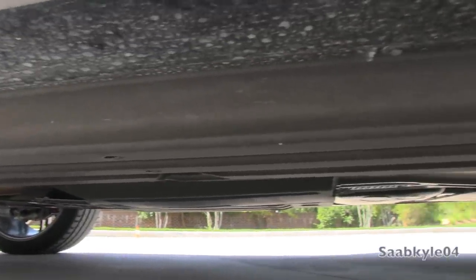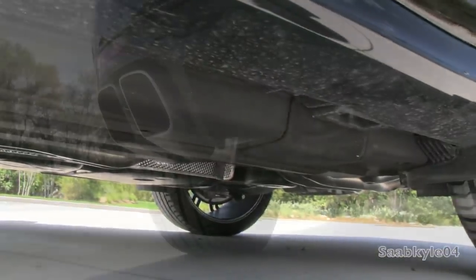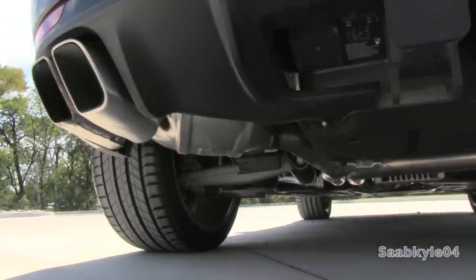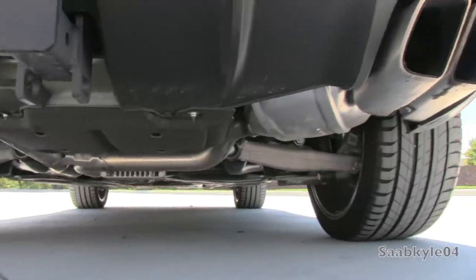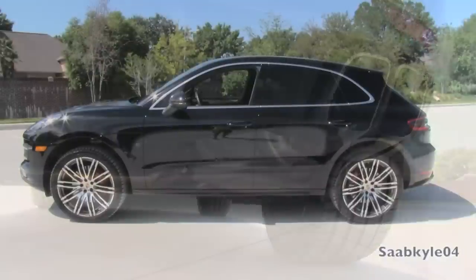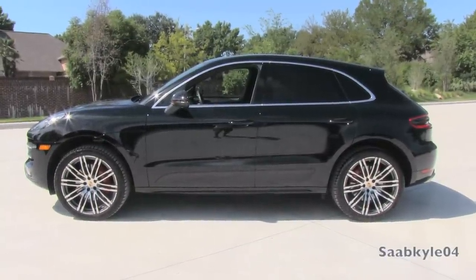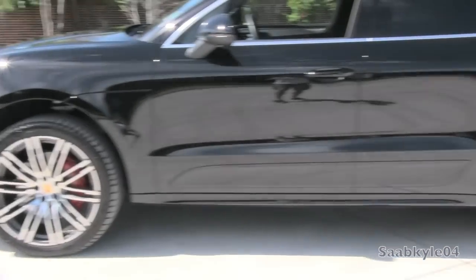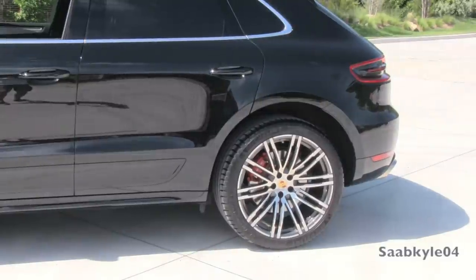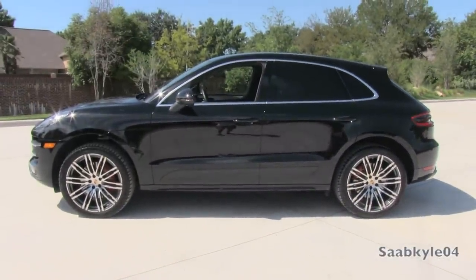As far as the suspension, similar to the Audi Q5, it's a fully independent setup with an aluminum five-arm double wishbone setup up front and self-tracking trapezoidal link design in the rear. Overall length is 185 inches, with width around 76.3 inches, and a height of 63.4 inches, riding on a 110.5-inch wheelbase. Total curb weight for the Turbo, depending on how equipped, begins around 4,244 pounds.